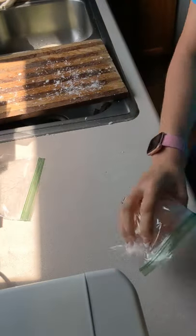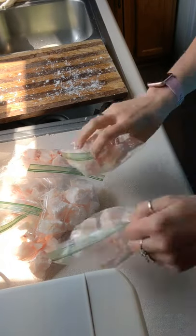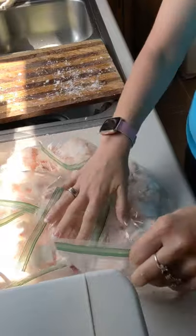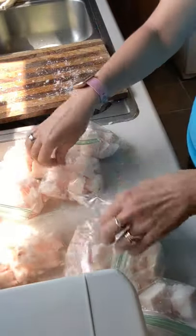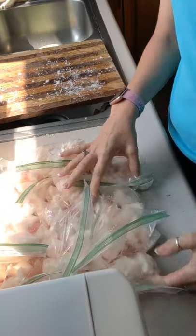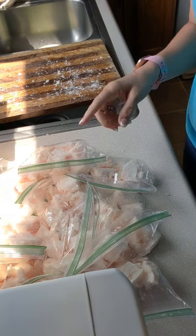So as you can see, that is how I do it — there are two, three, four, five, six, seven, eight, nine, ten, eleven, twelve — twelve bags of beef fat, and I will stick them in the freezer. So here we go, we're going to put the fat in the freezer.